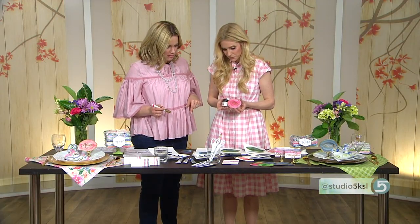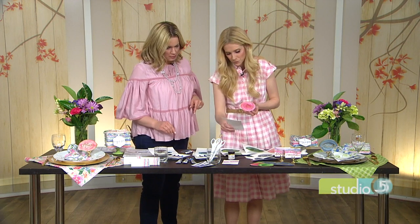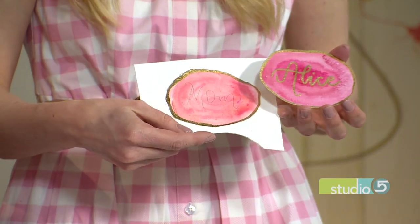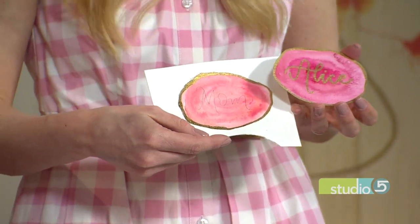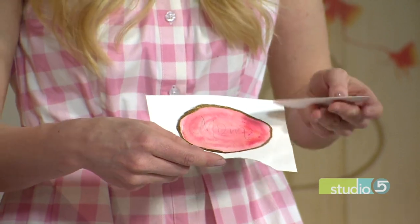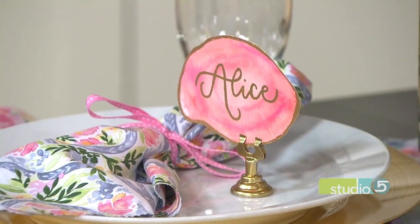For the names, I use a little pencil and pencil them in before going in with the marker, because centering can be tricky. Pencil it in, trace it with the marker, let it dry, erase it off, and you're good to go. I think you do need the gouache — that beautiful metallic really makes a difference.